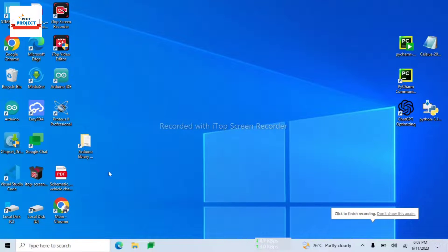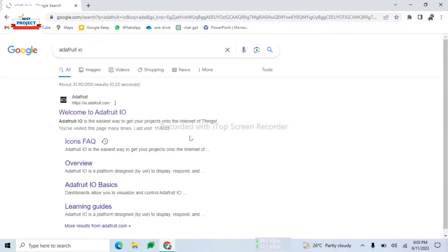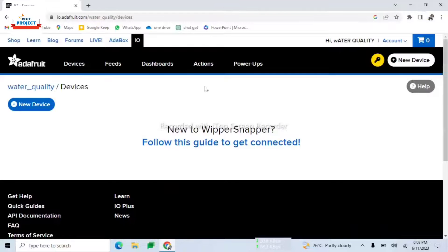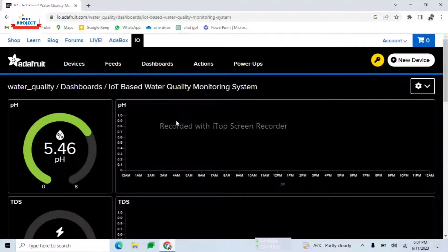After turning on the project, we will use a laptop to see the IoT data. To visit the IoT server, we can use any web browser — we will use Chrome here. We search for adafruit.io, click the first link, and log in using our ID and password. Then we visit the dashboard, click on the project name, and can see all the parameters.